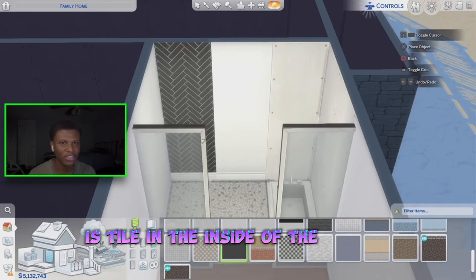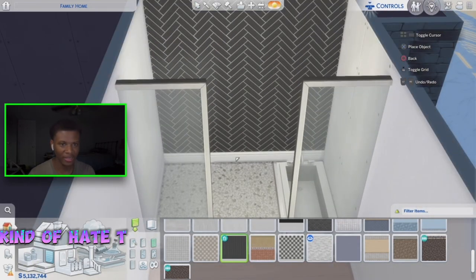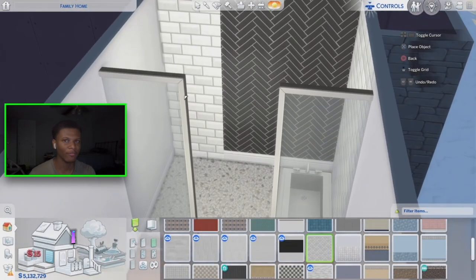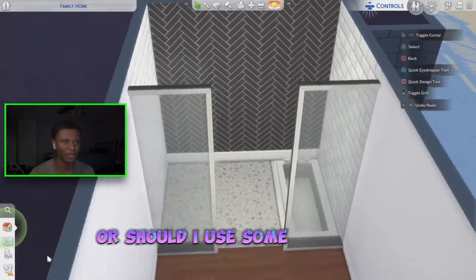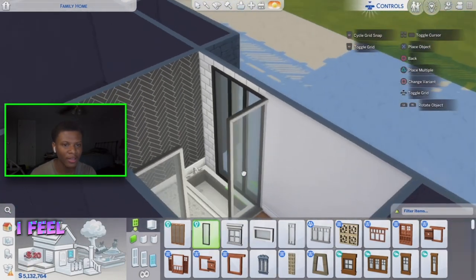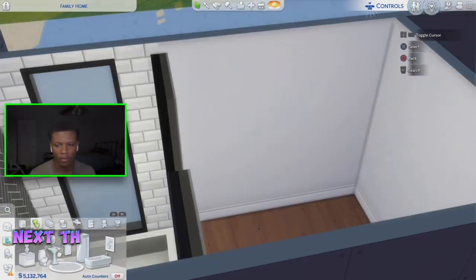The next thing I want to do is tile the inside of this shower. I'm not sure if I want to use this tile on the inside — I kind of hate that it has that little baseboard look. But on these outside walls I want to use this tile right here, I feel like it's a nice design. Drop in the comments and let me know! And I kind of want to put a window right here too — yeah, I think I'm gonna put this window here, it looks nice.